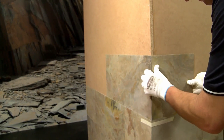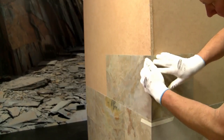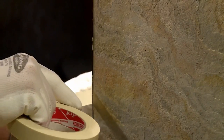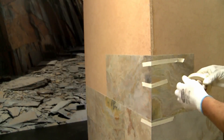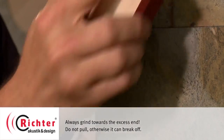In the corner, make sure to stick a stone veneer sheet with about one millimeter overlap. Fix both sheets with a crepe tape to tighten them. Then set the excess end with the sandpaper block at about 45 degrees.